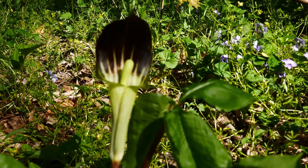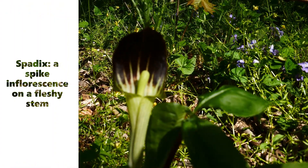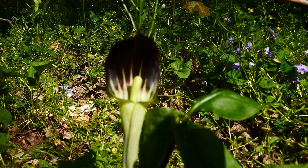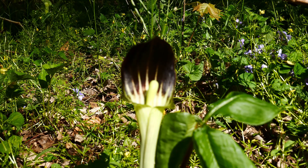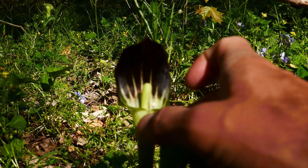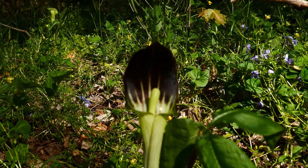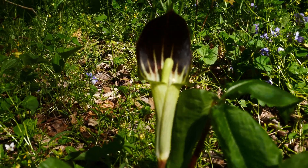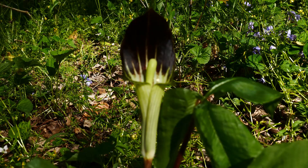This is the spadix. A spadix is a spike — technically an inflorescence, a flower head, that has its flowers directly attached to the stem. It's a spike, and a spadix is a fleshy, inflated spike. You see that in the Araceae family oftentimes, like the calla lilies. The female spathe, which we see here — and we'll find some males nearby — differs from the male spathe.